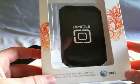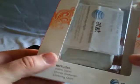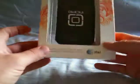Alright, welcome back again. I'm going to do a quick little review on the Incipio Syncrylic case for the iPhone 3GS. I picked this one up at my local AT&T store. It was $29.99, which is a pretty good deal. So let's go ahead and get it open and take a look at it.